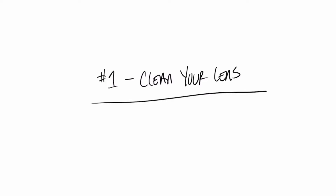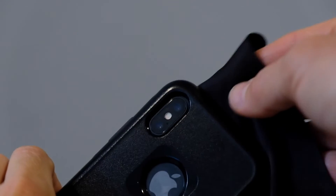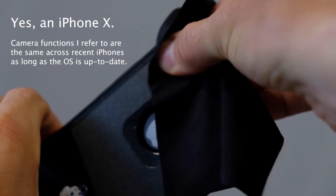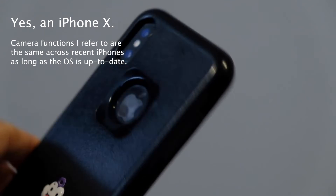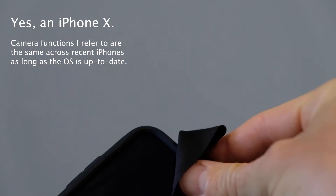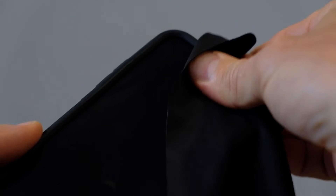Tip number one: clean your lens. Cleaning my lens is the first thing I do before I take a photo with my iPhone. I just use my t-shirt or if I have a lens cloth I'll use that as well. This will just help with the clarity and the sharpness of the image you take.